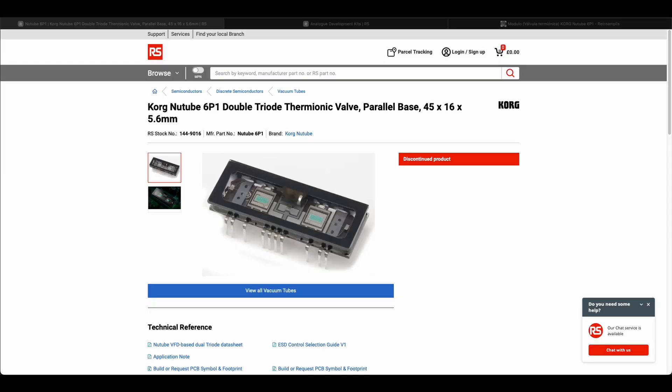Hi, welcome back to The Bench. I'm a big fan of the Korg Newtube 6PI1. I was able to create a really nice sounding saturation device using Lundahl input and output transformers for its I/O.